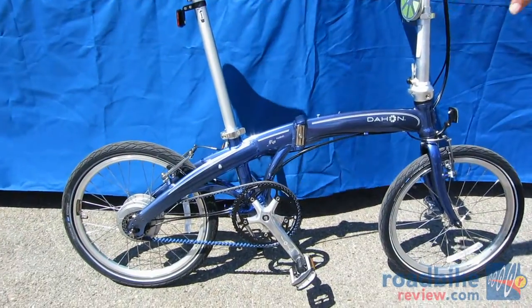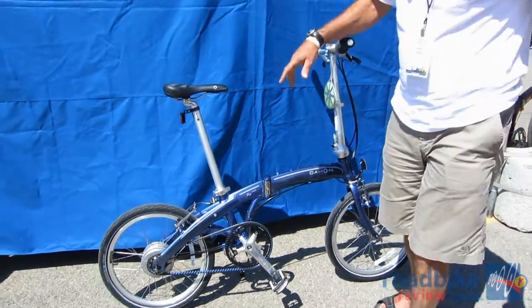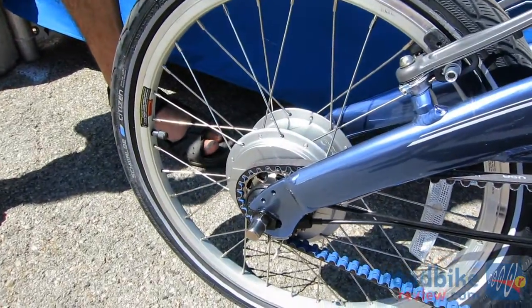The Mu N360 is new for 2012. What is special about it is that in the rear here you see we have the NuVinci planetary gear system.